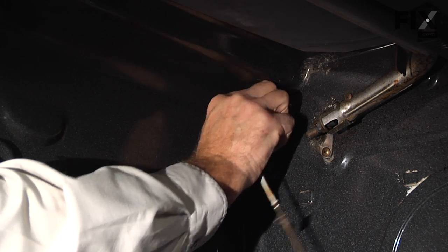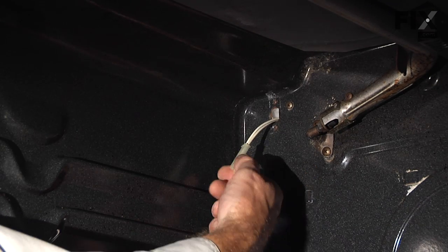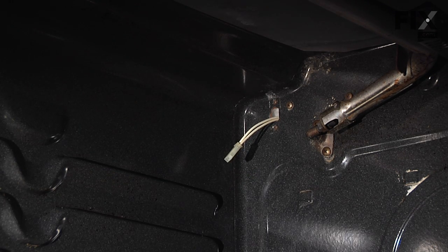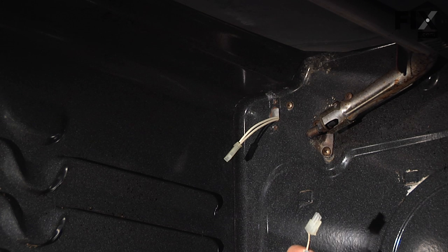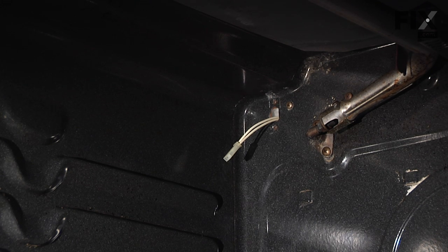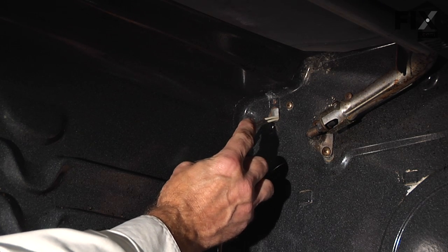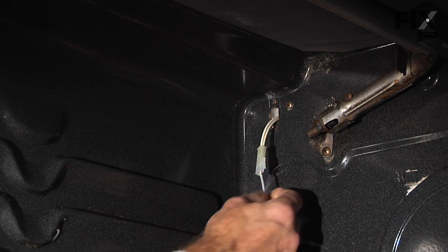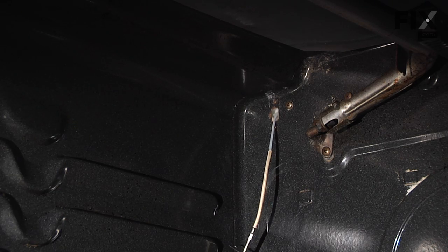You can now disconnect the sensor from the harness. Your new sensor comes with a couple of harness adapters in case you need to adapt to a previous style connector, but this one is the same as the original. Also, if your original sensor had the wire harness cut and was maretted on with ceramic wire nuts, you will need to access that from the back of the range. Simply connect to the new sensor and make sure the locking tab engages.